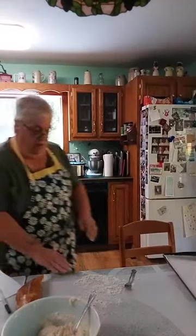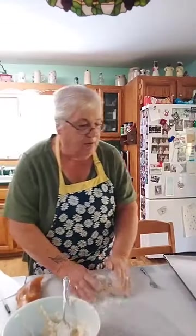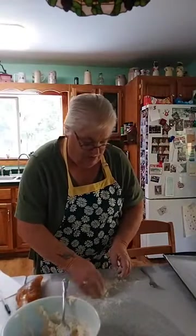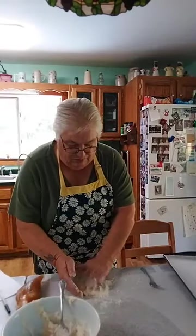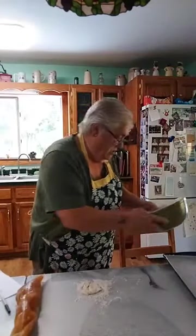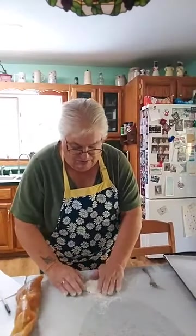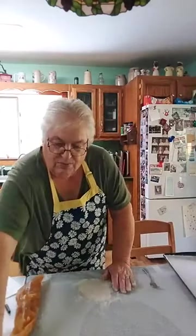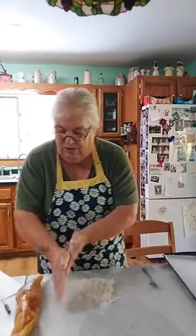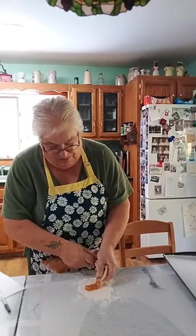I should have enough here to make another one. You can make these as big as you want, but I found the smaller ones were nicer when baked. The oven is at 450. I'm going to get my regular flour out — I can't find any of the mix.